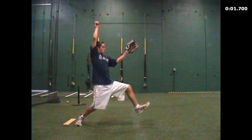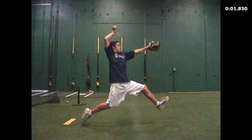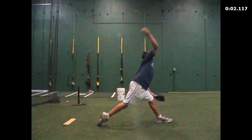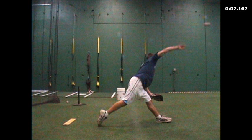As I mentioned to you guys, he kind of double loads his shoulders on the way down, but at foot strike he looks very similar to a lot of other pitchers. From this point forward we'd like to train some better lower body mechanics.